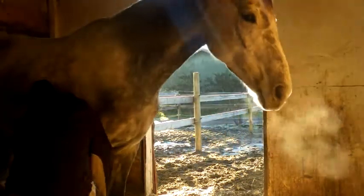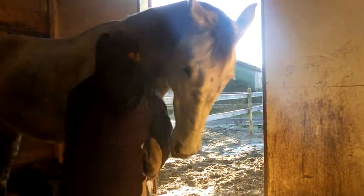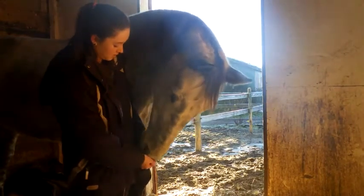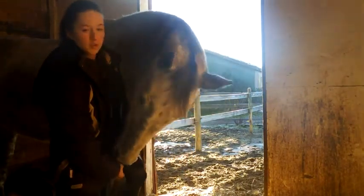So, leg stretches. Hold it there and slowly extend. Then put it back.